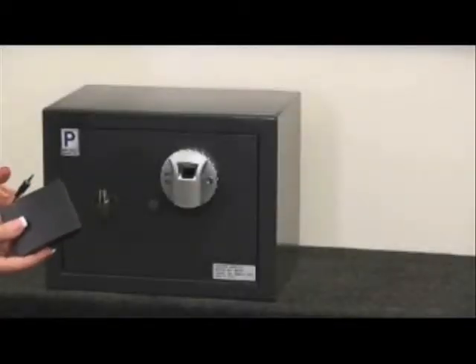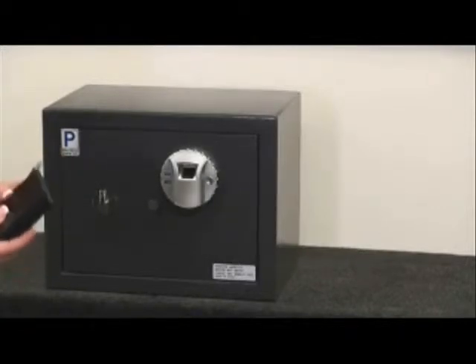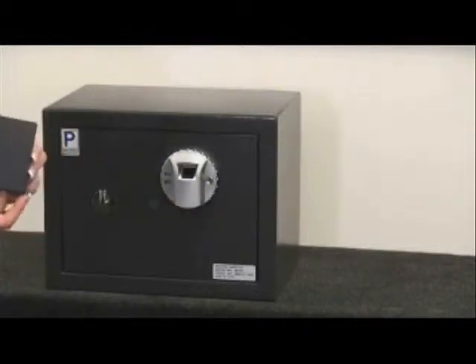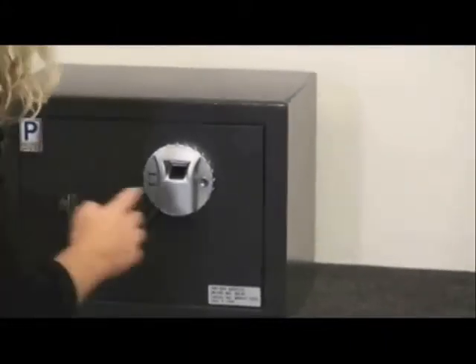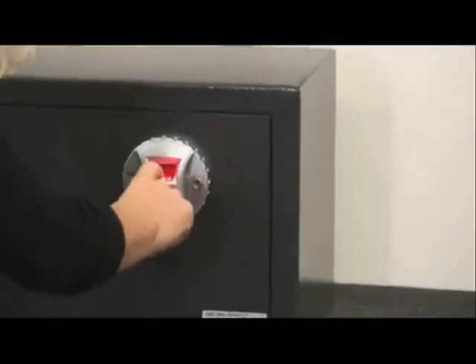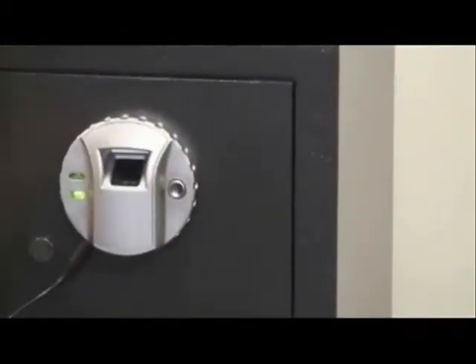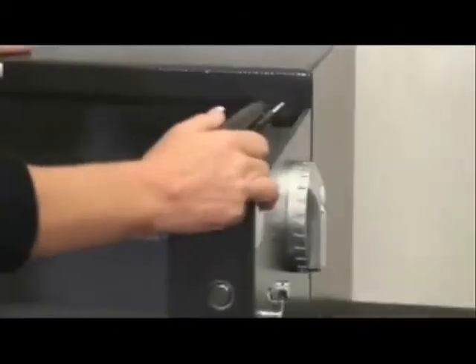Now I'm going to show you how to use the power override, which came in the accessories box. This is to be used when the internal batteries are dead. First, you need to put four new batteries into the box, then plug it into the safe and open the safe accordingly. Put your finger on the scanner, the green light comes on, and the safe opens up. Then unplug the box and you can replace the batteries.